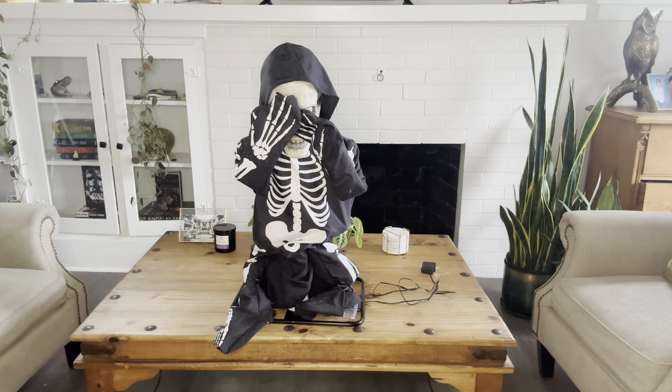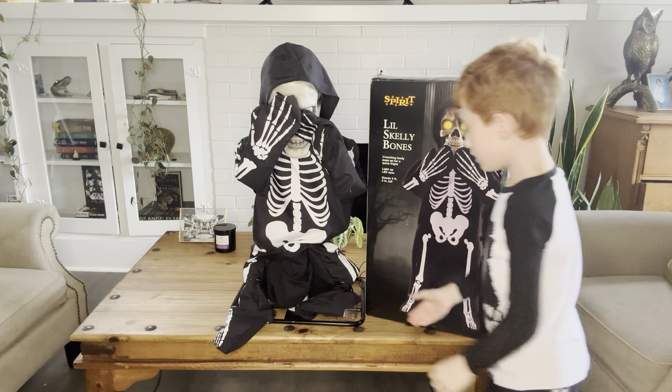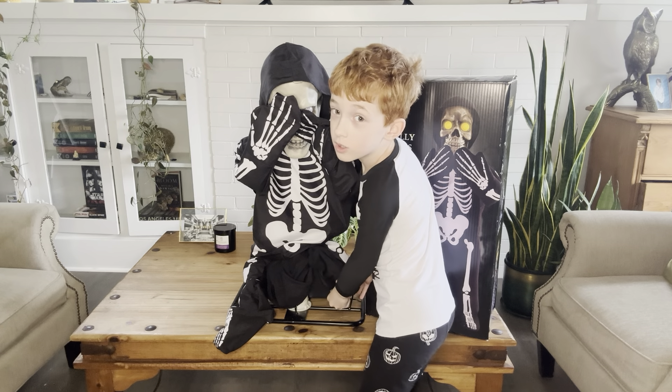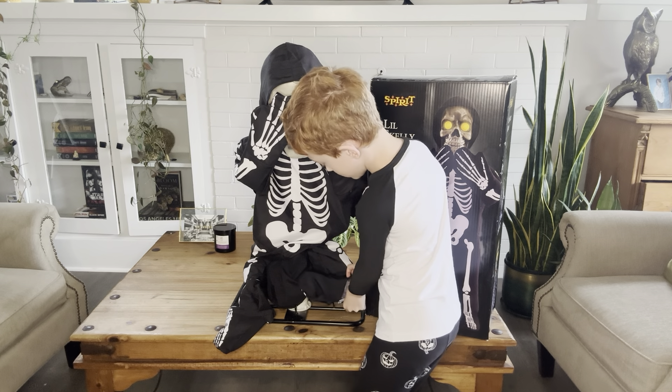So I do have him. This is just a review video. I'm not going to demo him. So the review is time.